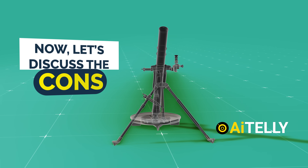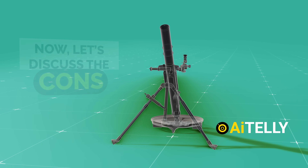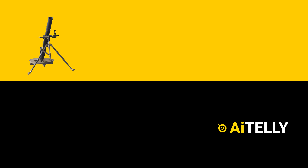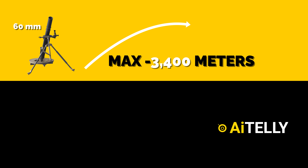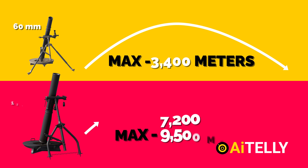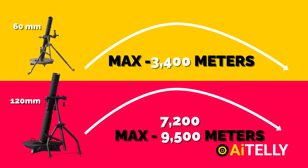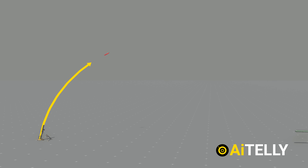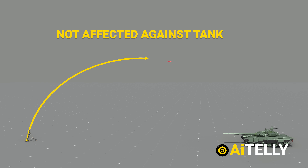Now let's discuss the cons. Limited range and payload: in comparison to larger mortars, the 60mm cannon has a maximum range of 3,400 meters when mounted on a bipod and a minimum range of 70 meters. Meanwhile, the 120mm mortar boasts a greater range of approximately 7,200 to 9,500 meters. While effective against infantry in fortified positions, the 60mm mortar may not be as effective against heavily armored targets.